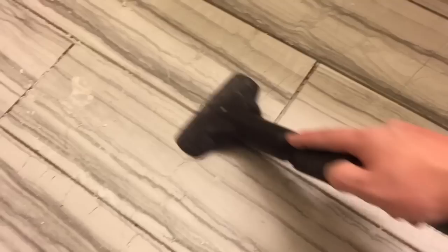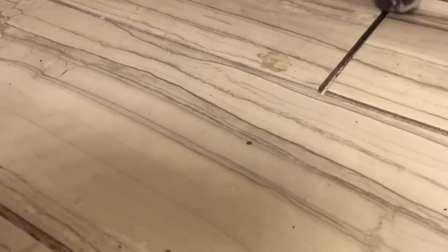Once I'm done with that, I'm going to vacuum out the grout lines to make sure that any loose debris down in there doesn't interfere with my grout once I get ready to put that in.